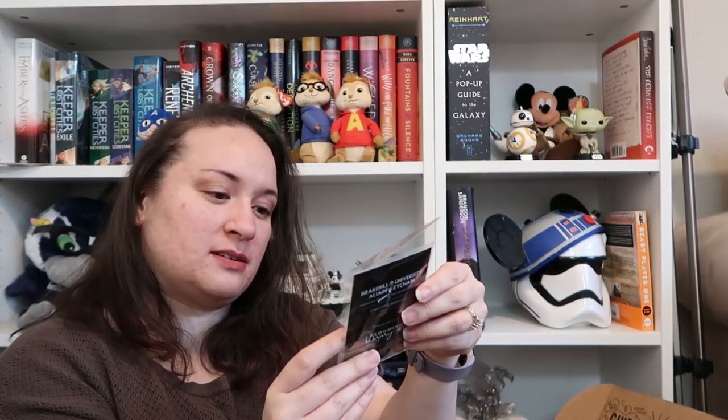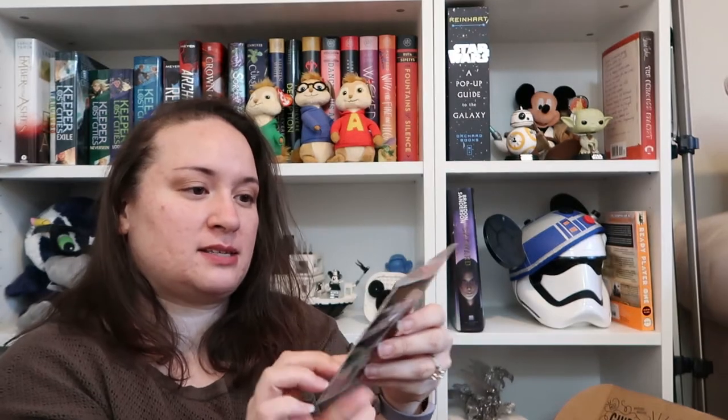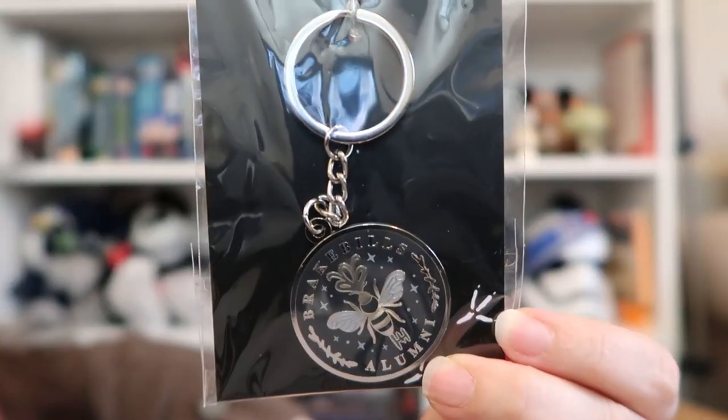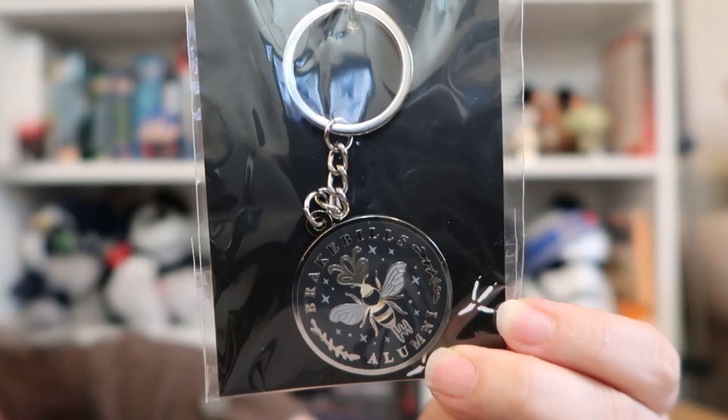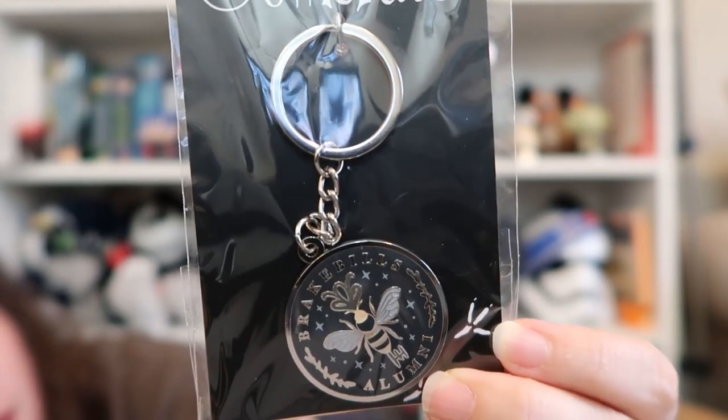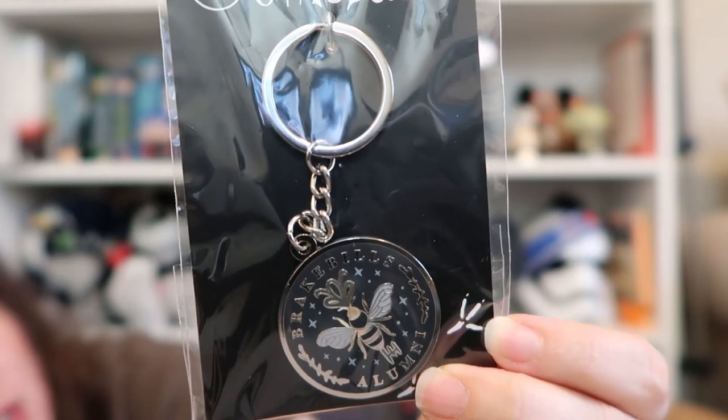Keychain. 'Brakebills Alumni.' Man, this is something else I don't know. Inspired by The Magicians. I don't know anything about The Magicians. It's cool looking though. I don't understand the reference, but the keychain looks cool.